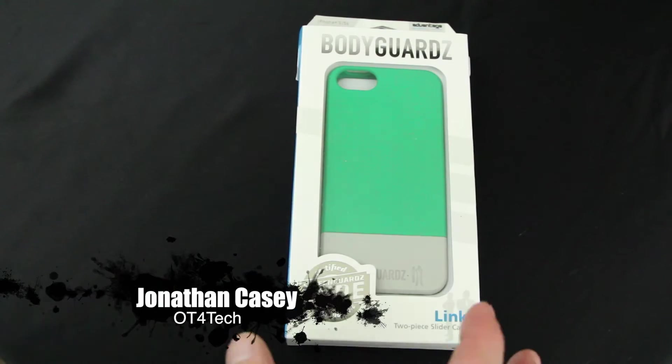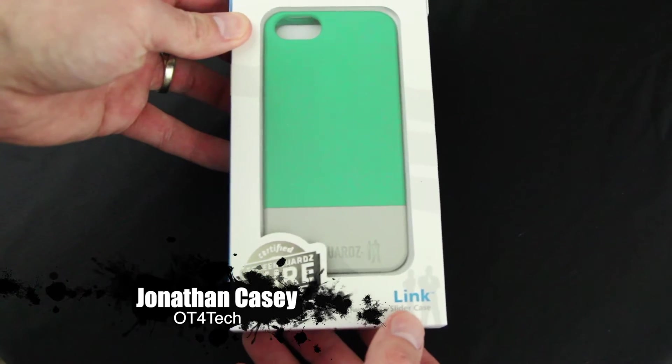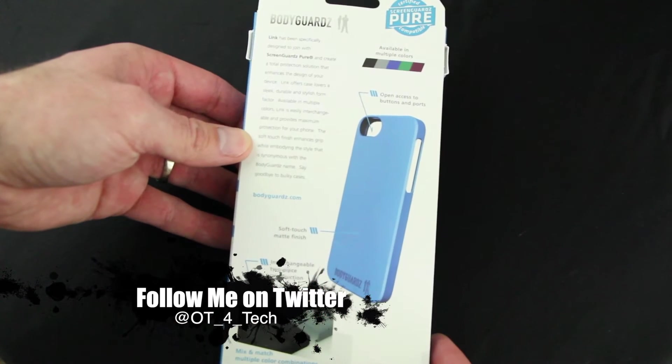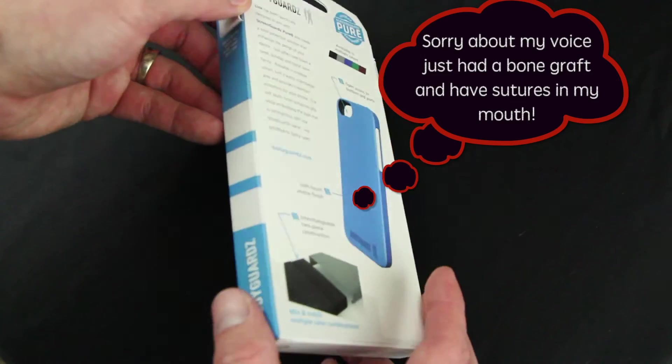What's up everybody, OT for Tech here. Today we're taking a look at the Bodyguard Link case for the iPhone 5 and 5s. This is a new case for the iPhone and it is $29.99 on their website — you can purchase it directly from there, and the link will be down below.